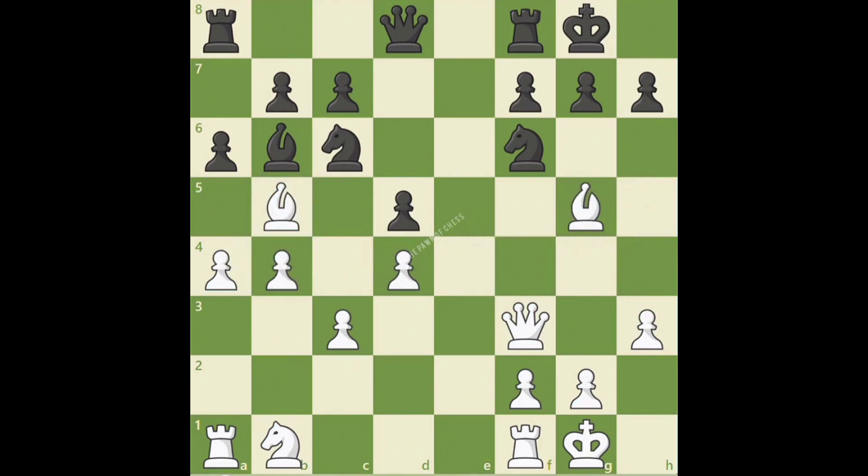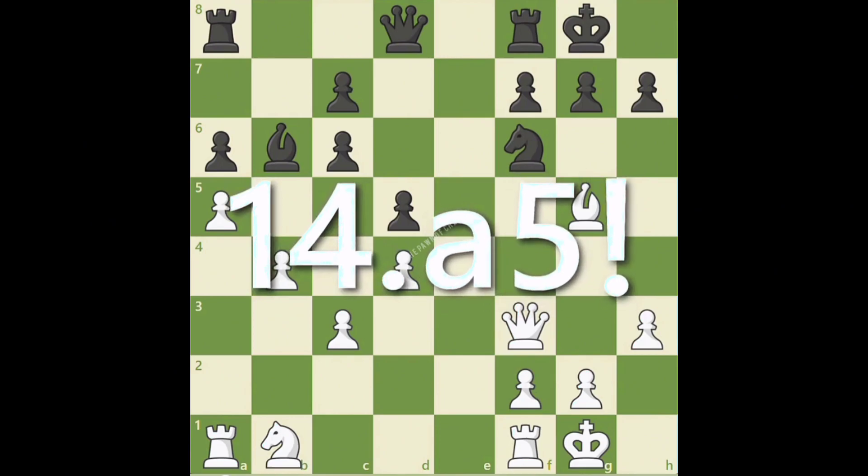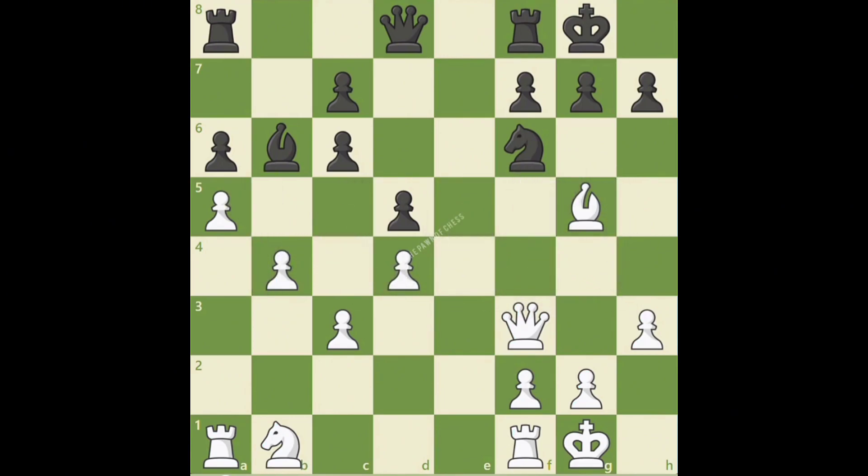Why is this move such a mistake? After bishop takes c6, b takes c6, white plays the powerful move a5, which completely shuts out black's dark-squared bishop from the game. When an excellent move is played like this one, an exclamation point can be added to the move, so we would see 14. a5! Notice after bishop a7, black's bishop is blocked by both white's queen pawns and black's own c7 pawn, so white is practically playing a piece up in this game.